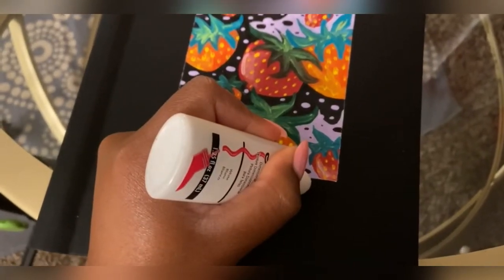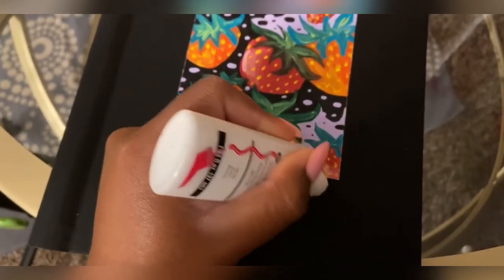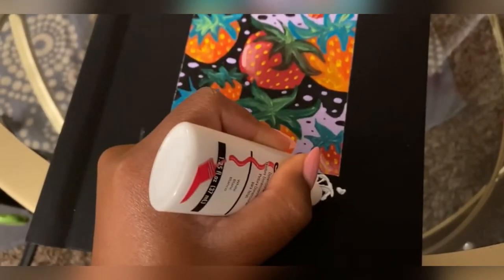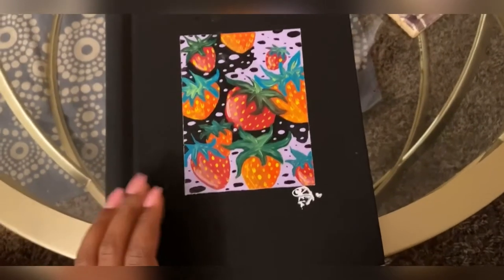Here I'm just signing the bottom with the shorthand version of my signature using one of these dimensional fabric paint pens with a tip you can squeeze out in a precise manner. I just wanted a little something on there.